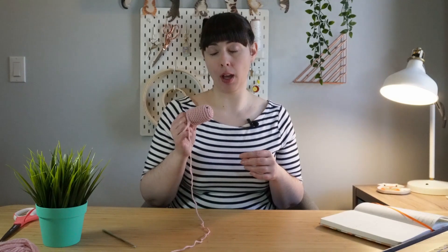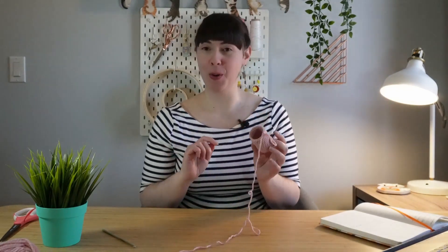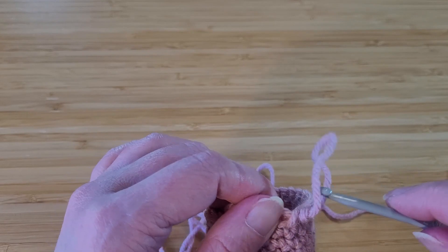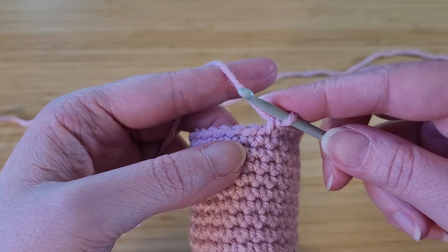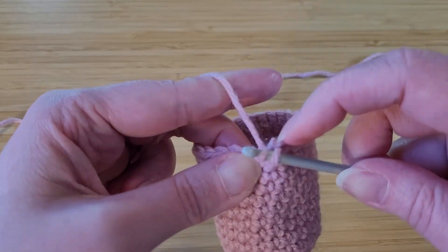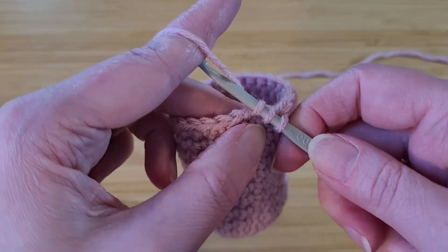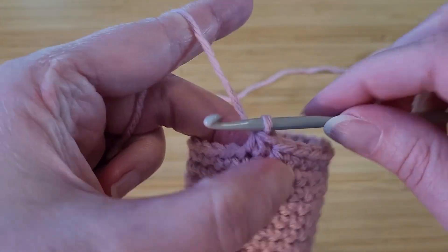At this point I have finished my 10 rows of 24. Now we are going to start on our decrease rows and finish off the body. To do a decrease, we're going to do the opposite of what we did for an increase. Instead of doing two stitches in one stitch, we're going to turn two stitches into one stitch. Take your crochet hook, go through a stitch, wrap and pull your yarn through, then go through the next stitch and wrap and pull through — so you have three loops on your hook — then wrap the yarn and pull all the way through all three of them. That's your decrease stitch.